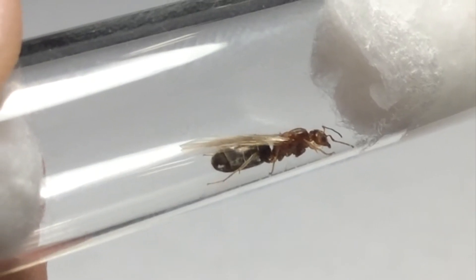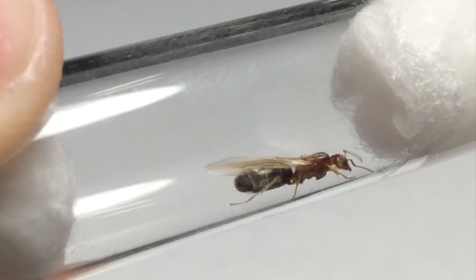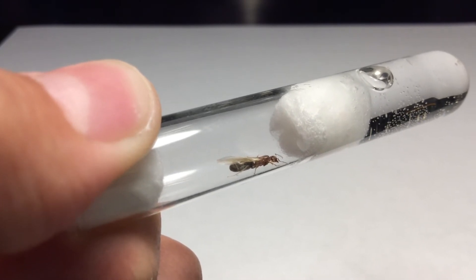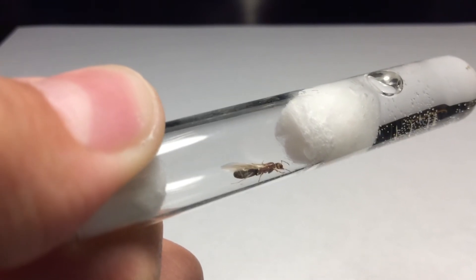I don't know why I'm saying this, but I'm just blabbering some nonsense. I've made all of these queen ant videos in one day — they're all edited and uploaded, but they're all scheduled to be uploaded on different days. I just made all of these videos in one day, so yeah.